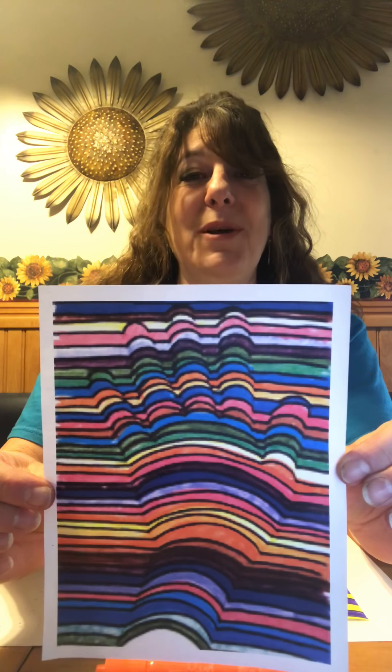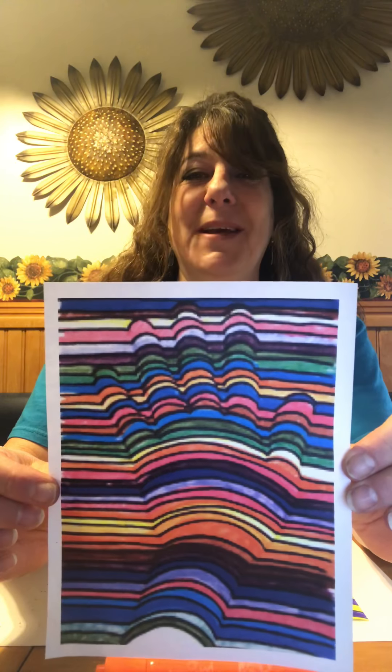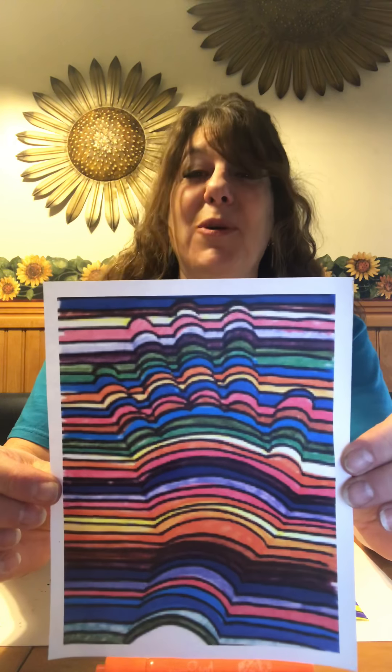Make sure you share it with Mrs. A — I love to see your awesome work, and share it with someone in your family. Have a great day!